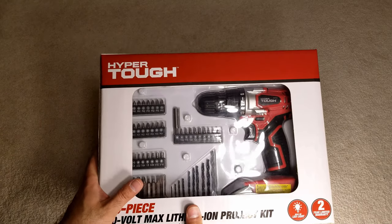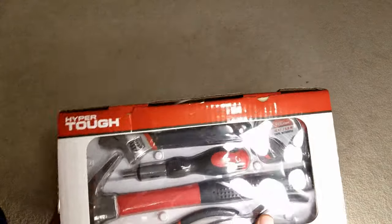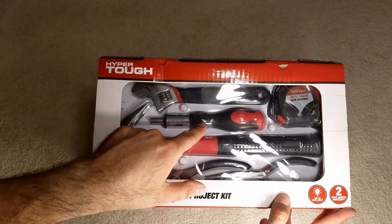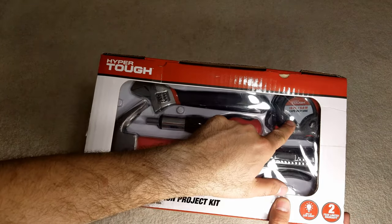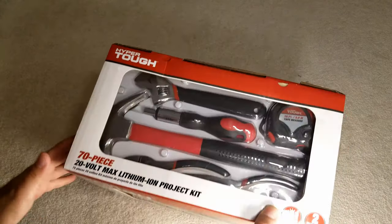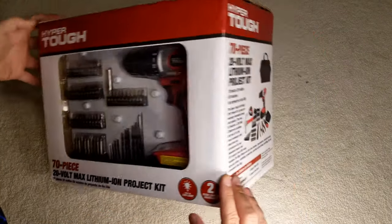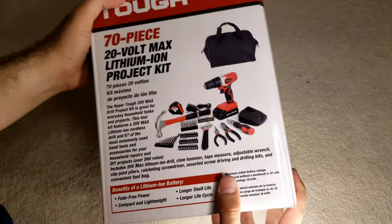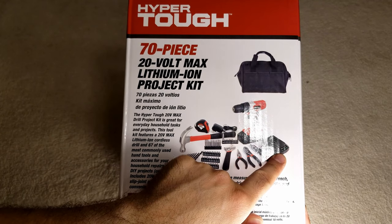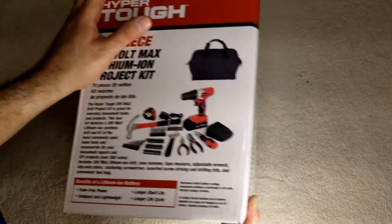I thought I can't go wrong with $19 for a 70-piece kit that includes a drill and all these other things: a hammer, ratchet driver, 16-foot tape measure, a couple of pliers, and drill bits in all different varieties. Here is a picture of everything included — lithium ion battery with a charger, a bag to carry everything, plus a two-year warranty.